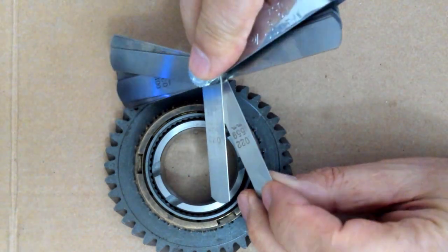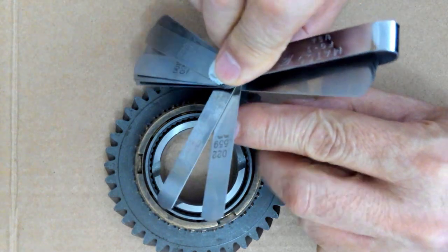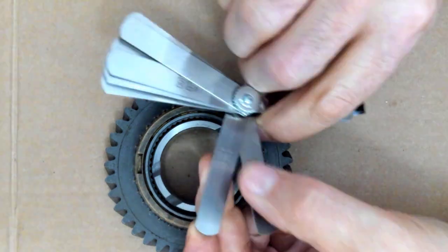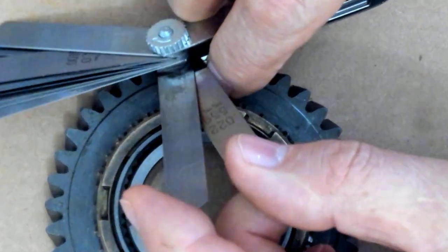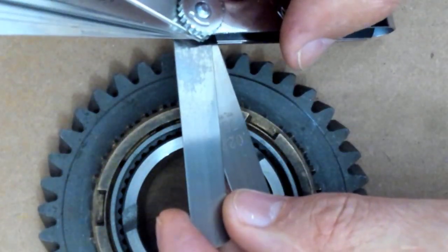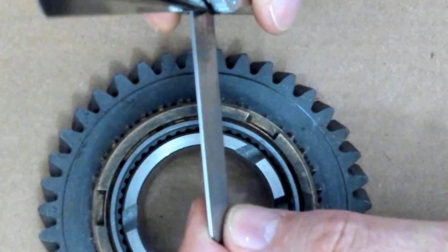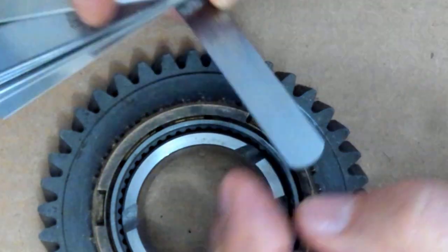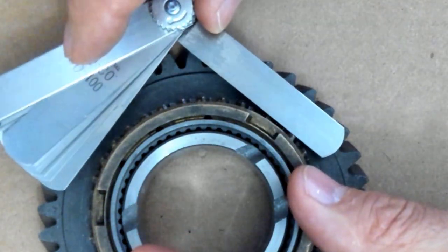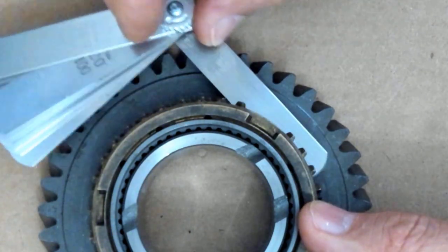When you stack two gauges together, you want the gauges to be next to each other, such as these two. The 22 thousandths of an inch and my 20 thousandths are right next to each other here. So when I put them side by side, they almost seem like one feeler gauge. So this is going to be 42 thousandths of an inch, and those two could be placed in here like this to make that measurement feel.